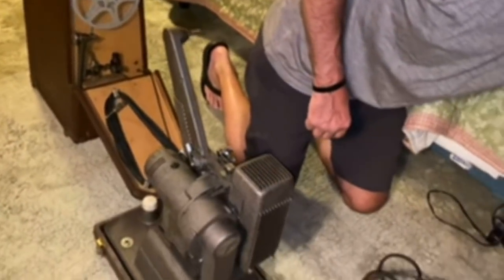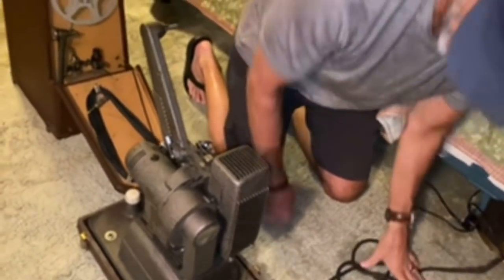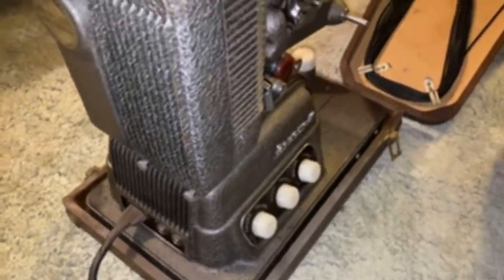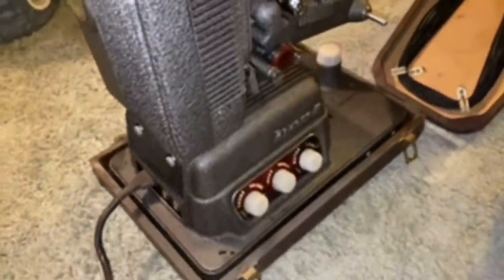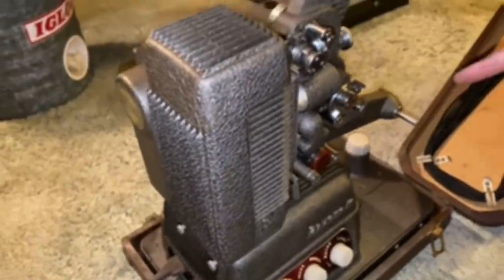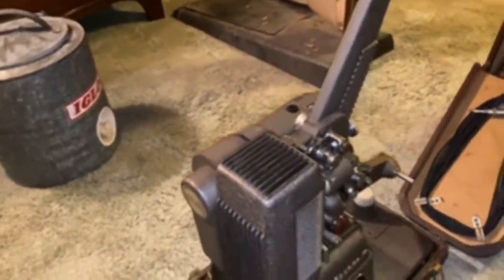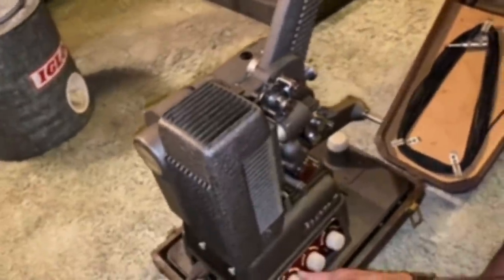We'll have to Google that. Oh my god, did it just light up? It did. Unplug it — let me see it light up. Oh my god, I cannot believe this thing works. This is so cool. This probably hasn't been used in ages. Do you remember this? Yeah, faintly — probably when I was like five. So that's like 55 years ago.